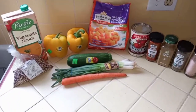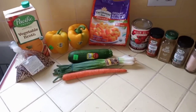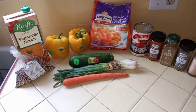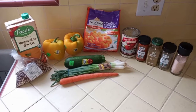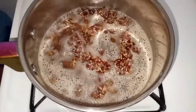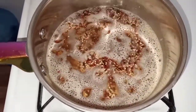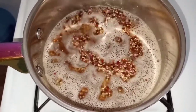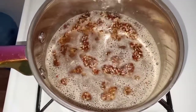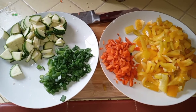First, cook the quinoa — you can prep this beforehand to save time. Add one and one-third cups quinoa to a pot with two cups of filtered or alkaline water, bring to a boil, then simmer for about 15 minutes. Let it cool down and set aside, then start cutting the veggies.